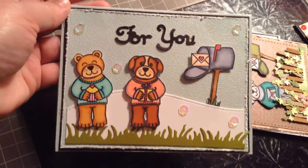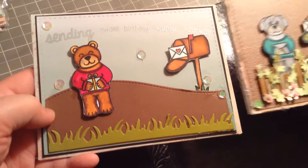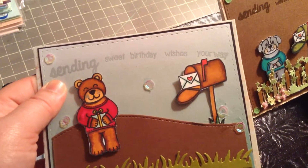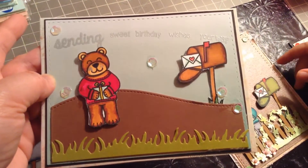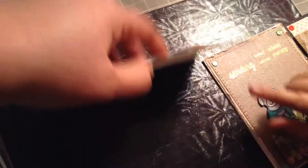I love this, it's so cute! She used the same stamps for the other one — she is really obsessed. And I heat embossed 'Sending Sweet Birthday Wishes Your Way,' and then she put some sequins on it.